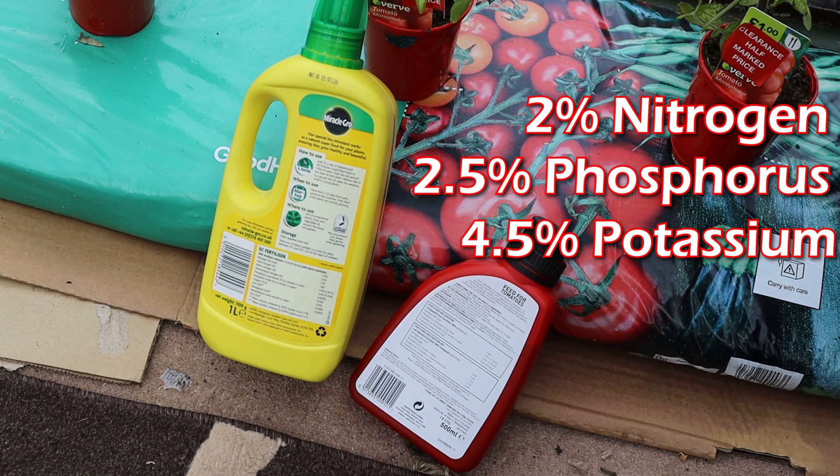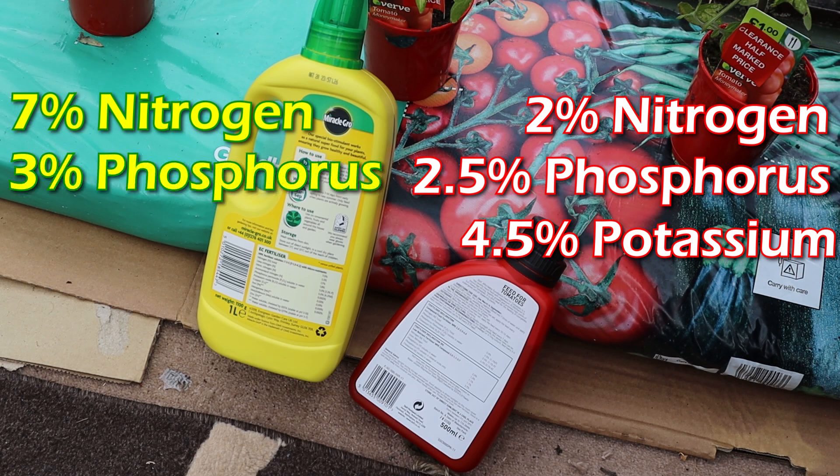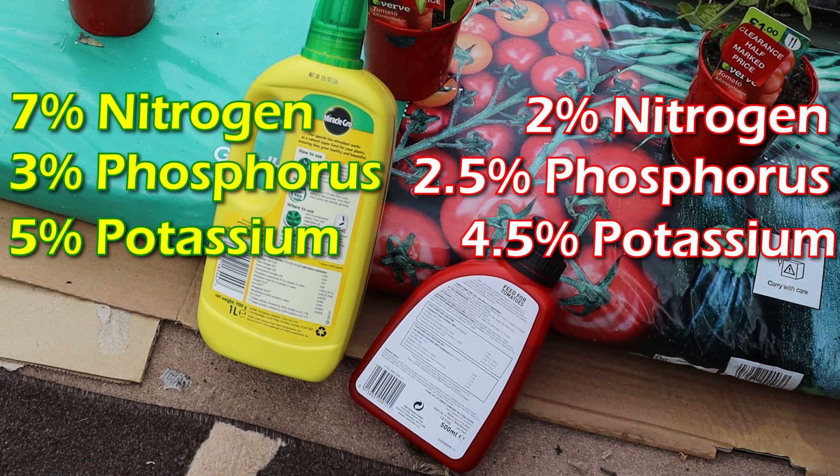Compared to the all-purpose plant food, which has 7% nitrogen, 3% phosphorus pentoxide, and 5% potassium oxide — so this is a nitrogen-rich fertilizer.